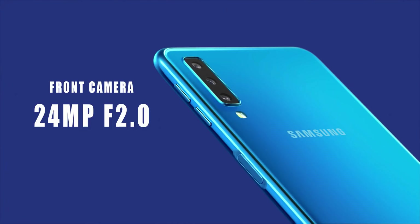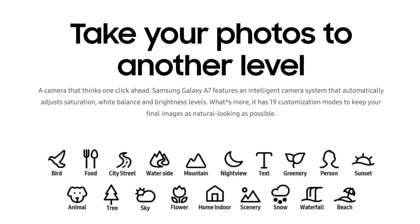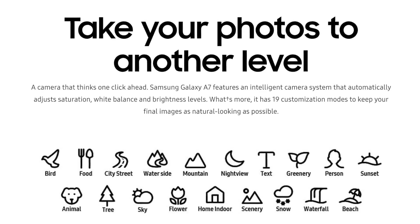The front camera has an f/2.0 aperture. For video quality, you can shoot full HD video at 30fps. However, it's limited to 30fps — not 60fps — which is really a bummer. Full HD video at only 30fps is a downside.